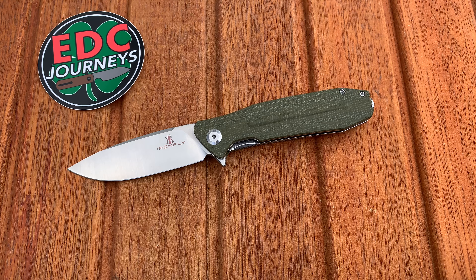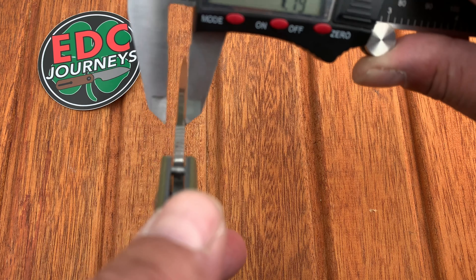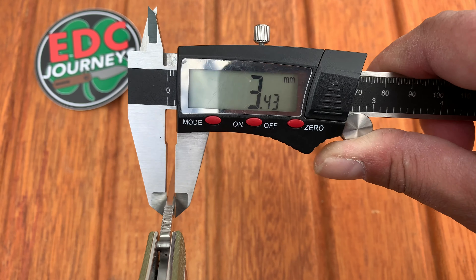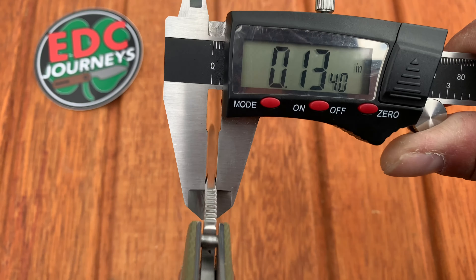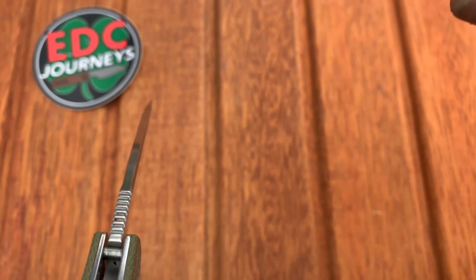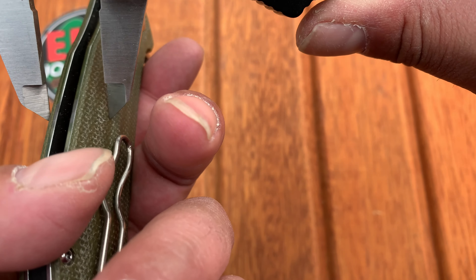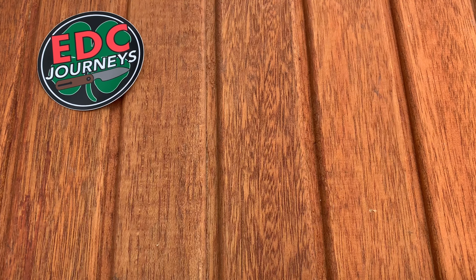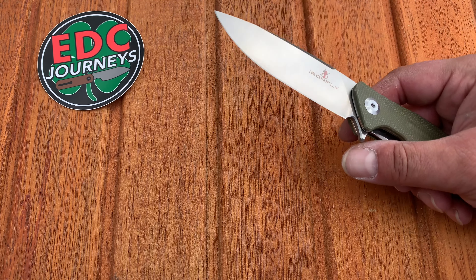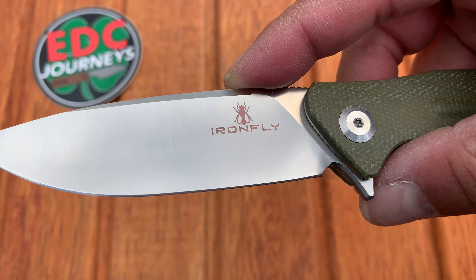Let me take some measurements. The stock thickness is 3.4 millimeters — that's 0.13 inches. On the rib it measures about 0.6 inches, and if you come off the rib it's about 0.5 inches, so it feels about normal in hand. It doesn't feel overly thick; that rib just adds to the feeling in a good way.